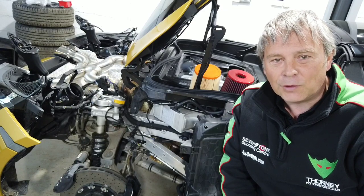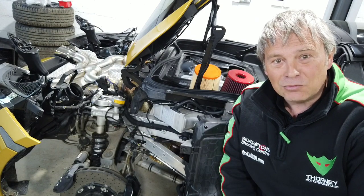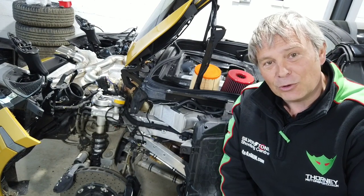Welcome back to our McLaren 720 owner's vlog. In this episode we're going to be under the skin — engine bay, cooling, everything else you want to look at. Interested? Keep watching.